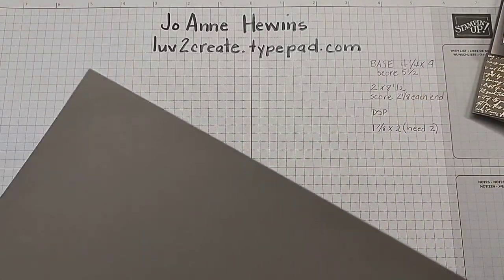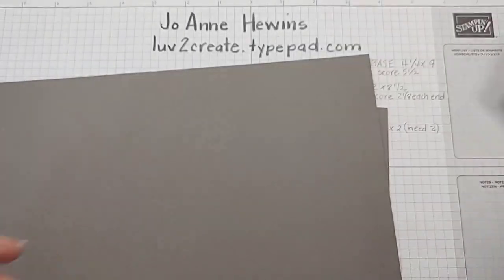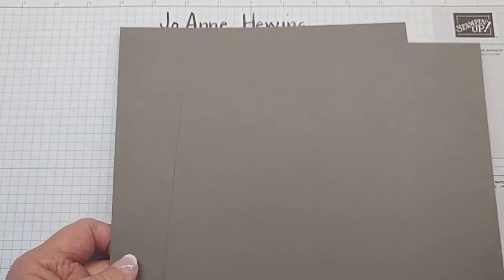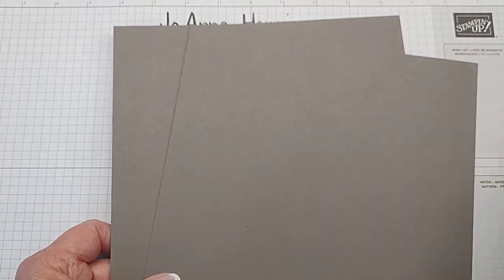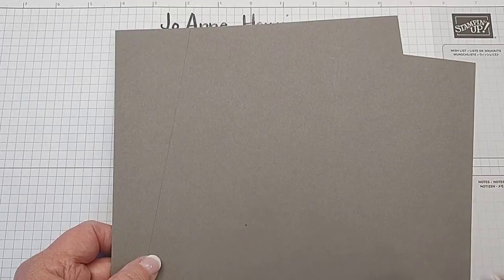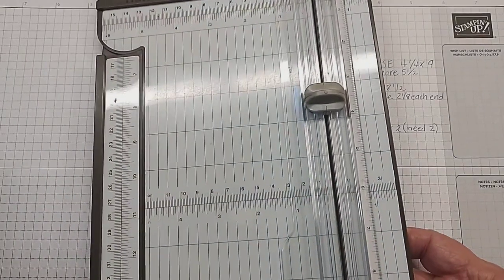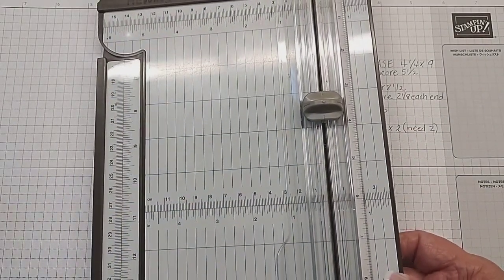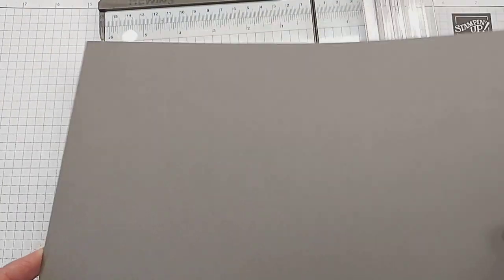One of the first tools is cardstock. We also talked about designer series paper, but cardstock is another one of the tools that we use. Stampin' Up has beautiful cardstock — it's thick and it coordinates throughout all of the offerings of the company. I'm also going to bring in another big tool we need desperately, which is the paper trimmer. I'm going to go ahead and cut the base of the card using our regular standard 8.5 by 11 paper.